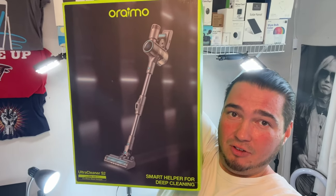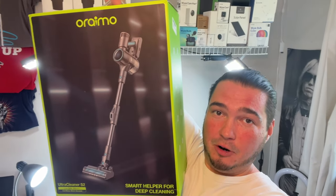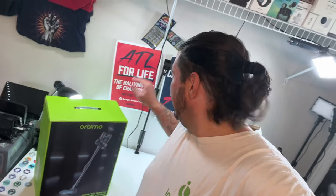This vacuum is a handheld vacuum, completely rechargeable, but it does something I have not seen other handheld vacuums do — including a Dyson. It bends, so it can go under a couch. I thought that was really cool, so I told them to send it my way and we'll get a video made.